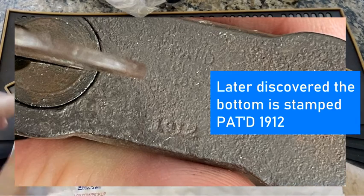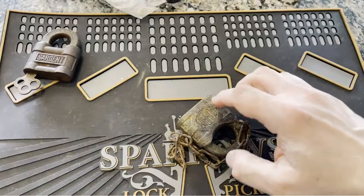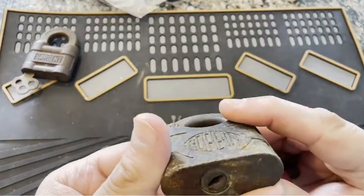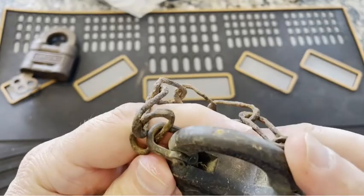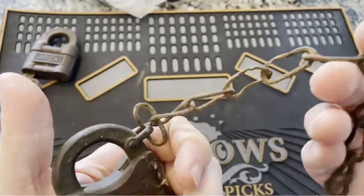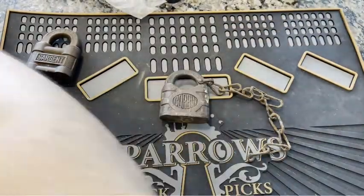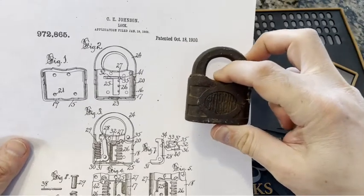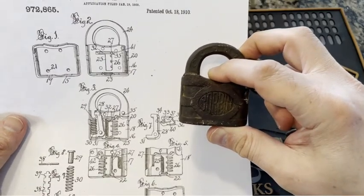I'll tell you about the price momentarily. But then I found with it this one — a nice chunky Corbin. I'm actually very happy with the size of this. This one will be getting some kind of cleanup; it comes with a chain. I did some research on this one and found a patent related to Corbin — again, found on antiquepadlocks.com — and that appears to be the one with the patent.